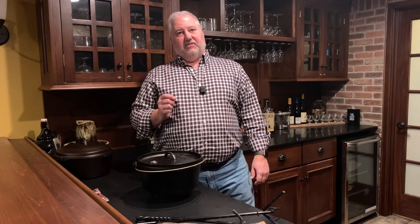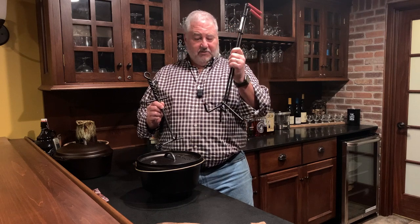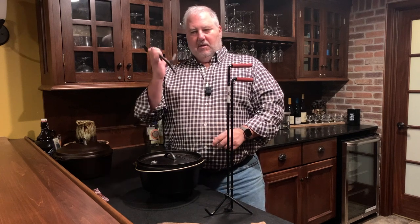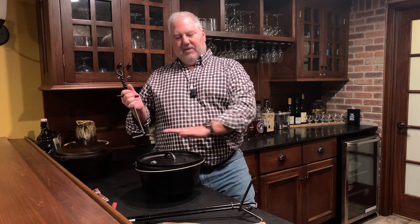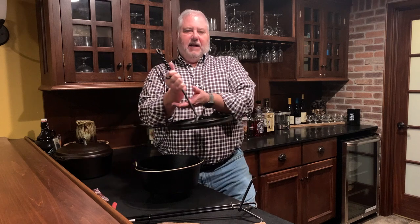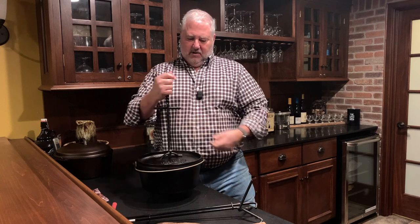The second thing that I think is necessary is a lid lifter of some sort. This one is made by Lodge; the longer one is good if you're cooking on the ground. A lid lifter basically allows you to lift the lid and rotate it when the top of the oven is full of hot coals. You can lift the lid, dump off ash when changing coals, and rotate the lid while cooking — all without getting close to the hot coals.